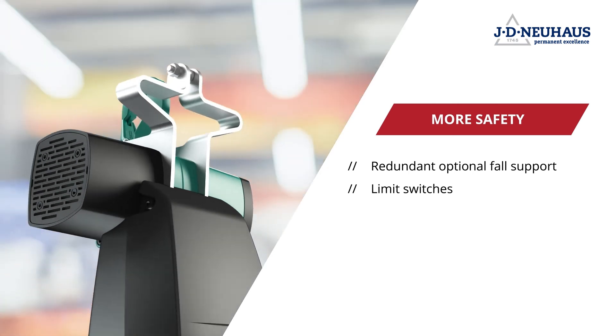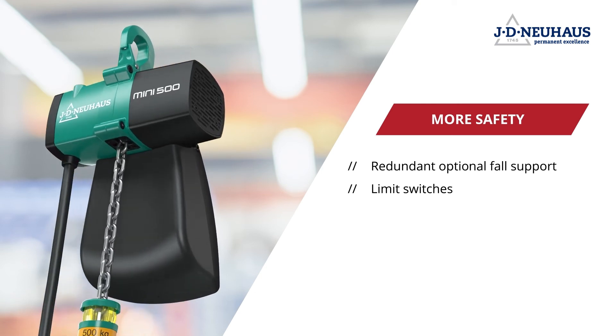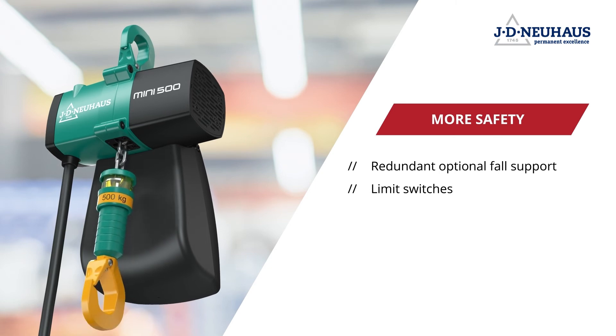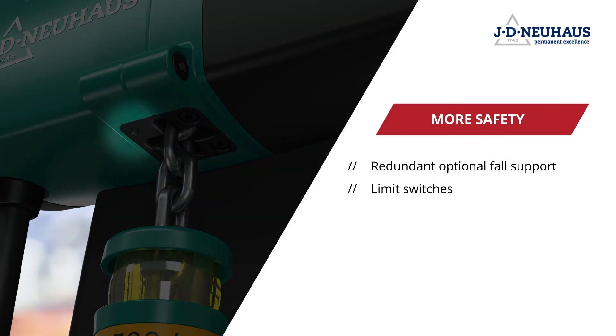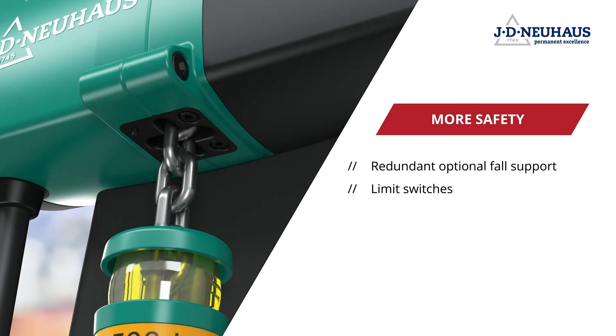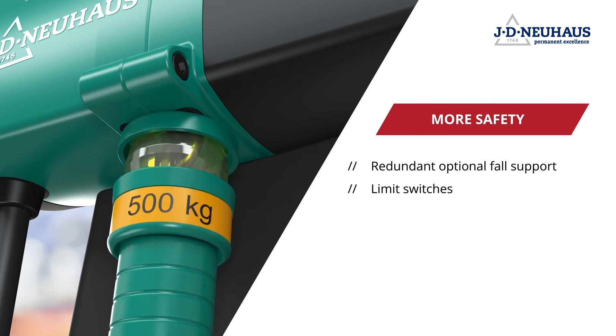The new limit switches offer another safety bonus. They will switch off the lifting and lowering movement as soon as the bumper touches the stop valve. This slows the movement and keeps the chain from being overloaded. All of these features enhance occupational safety significantly and minimize safety hazards and wear risks.